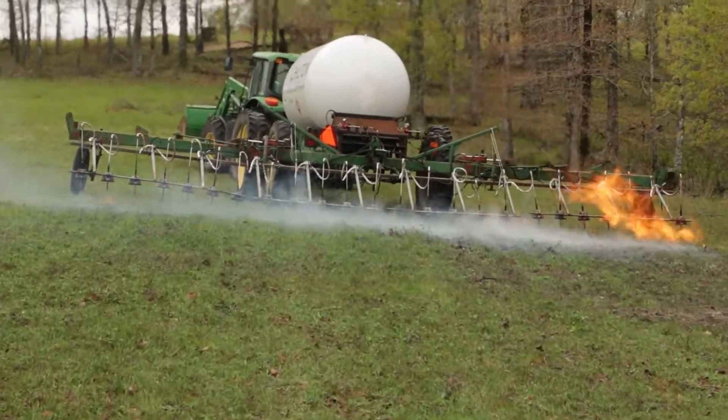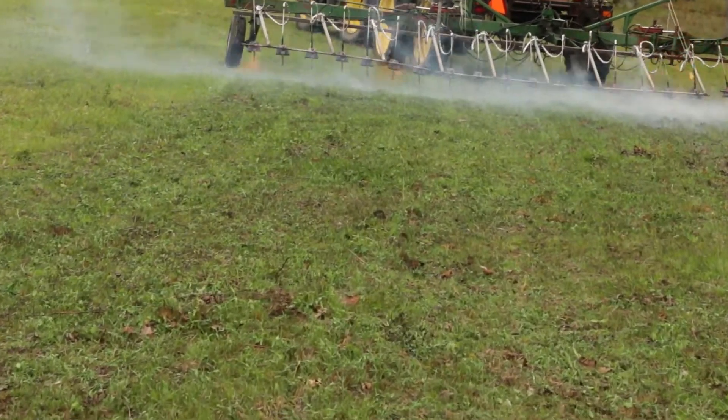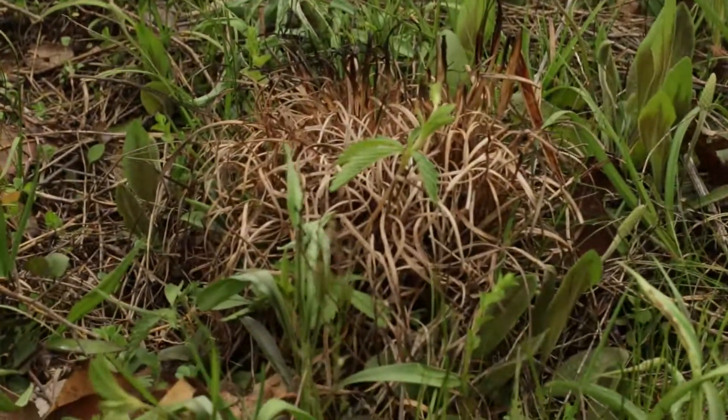We're hoping this is a non-chemical approach that we can use to cut down our herbicide usage and yet supply our customers with good clean colony seed.